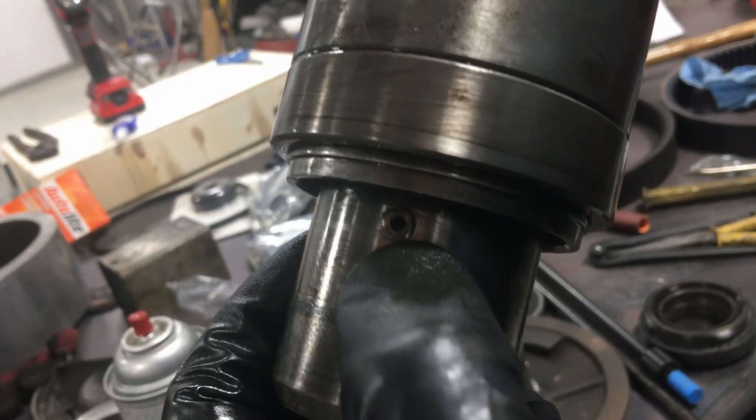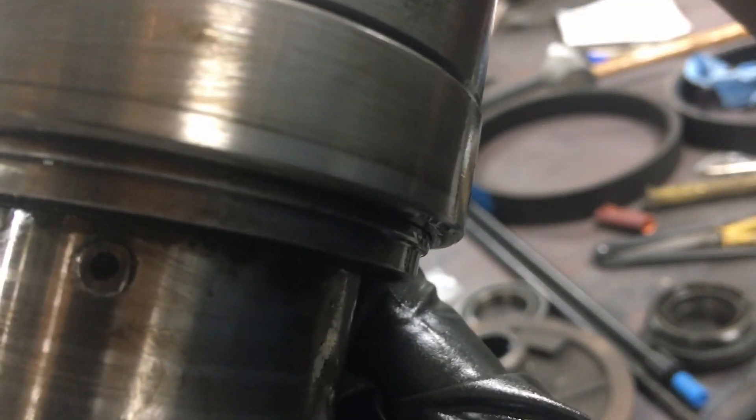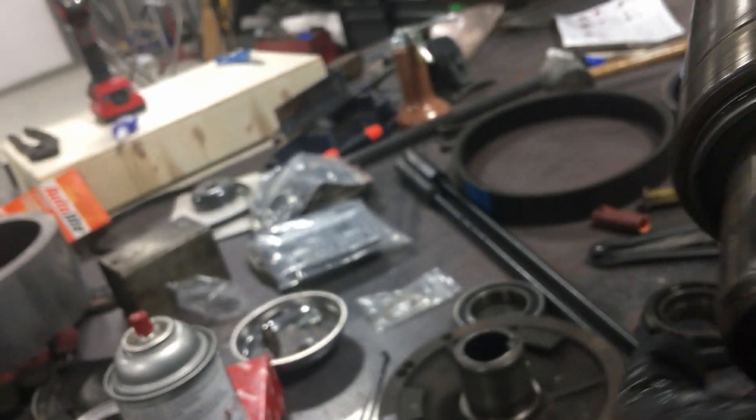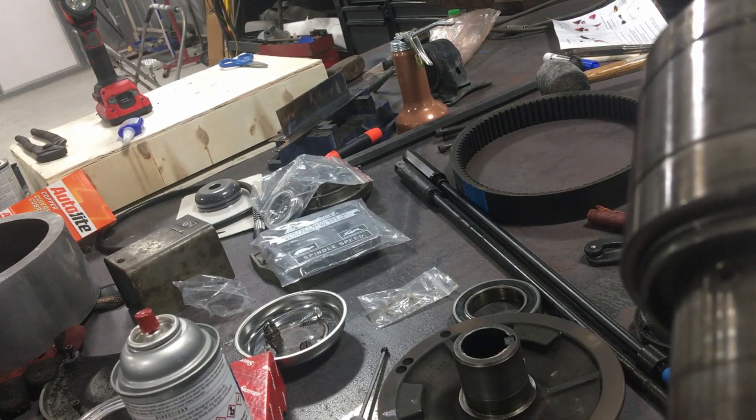Let's see if I can zoom in and focus. See that there — how that looks? It looks like it was ground down, like with a file.